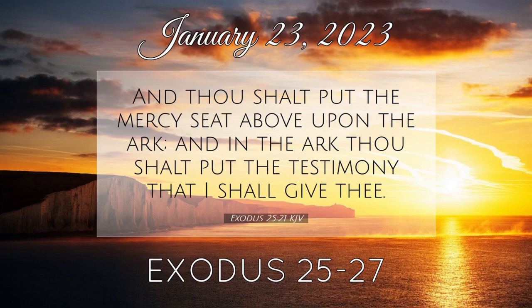And thou shalt make a veil of blue, and purple, and scarlet, and fine twined linen of cunning work. With cherubims shall it be made. And thou shalt hang it upon four pillars of shittim wood overlaid with gold. Their hooks shall be of gold upon the four sockets of silver. And thou shalt hang up the veil under the taches, that thou mayest bring in thither within the veil the ark of the testimony. And the veil shall divide unto you between the holy place and the most holy. And thou shalt put the mercy seat upon the ark of the testimony in the most holy place. And thou shalt set the table without the veil, and the candlestick over against the table on the side of the tabernacle toward the south. And thou shalt put the table on the north side.